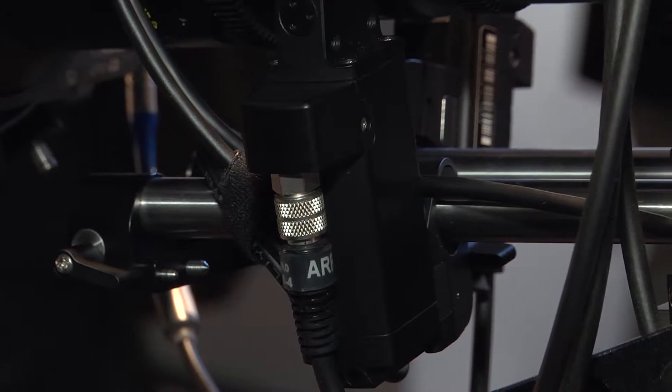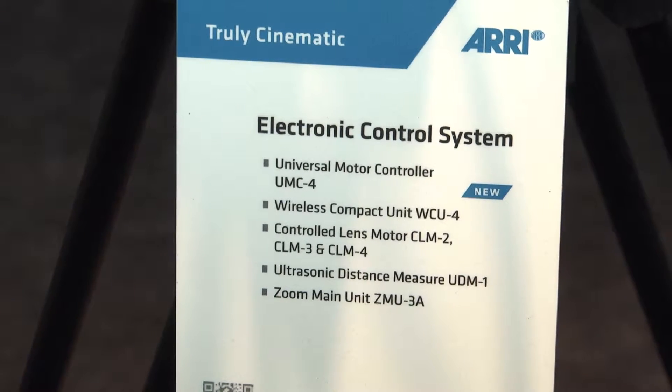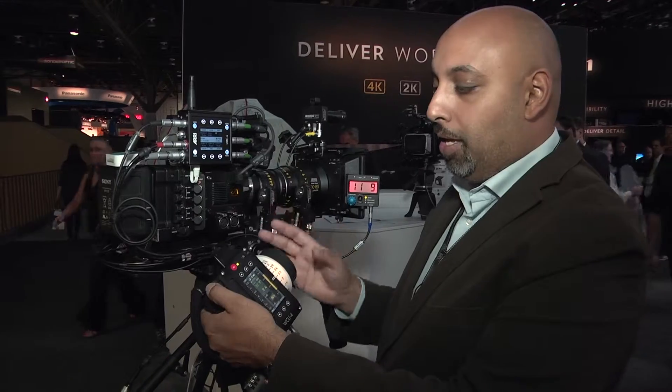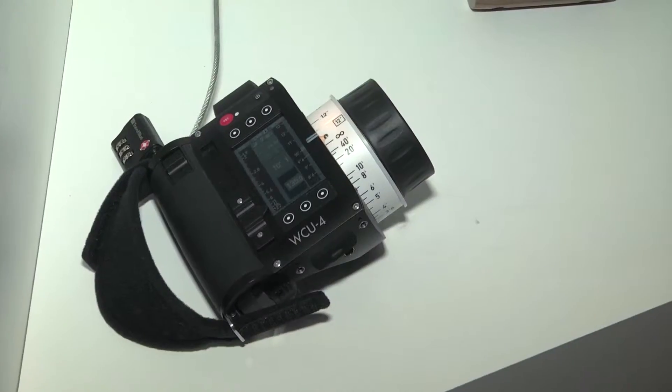Once the lens is chosen — whether it's an ARRI lens or a non-ARRI lens — it can be programmed with an iPad or iPhone app, or a web page on a computer or laptop. Once that lens data table is saved in the unit, the metadata transmitted from the lens will figure out exactly where it's at according to the motors and send that information to my hand unit.